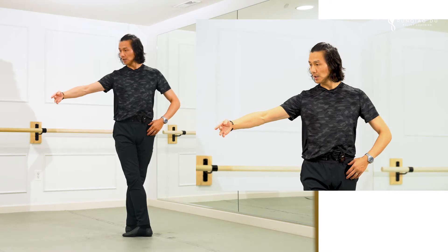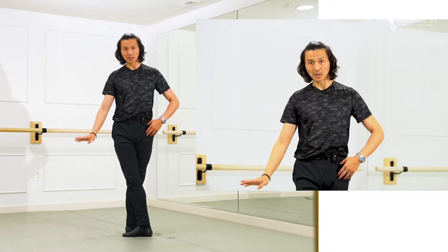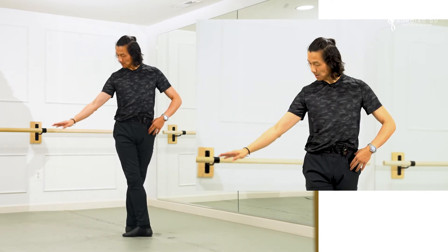Number three — look at my fingers. It is not this way, like a butterfly. Élancé: fingers reaching out, then come down.